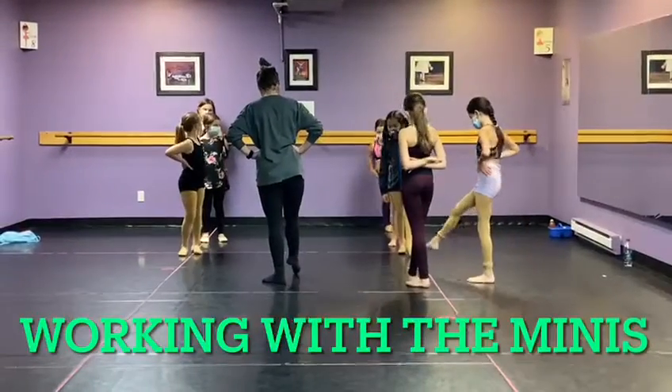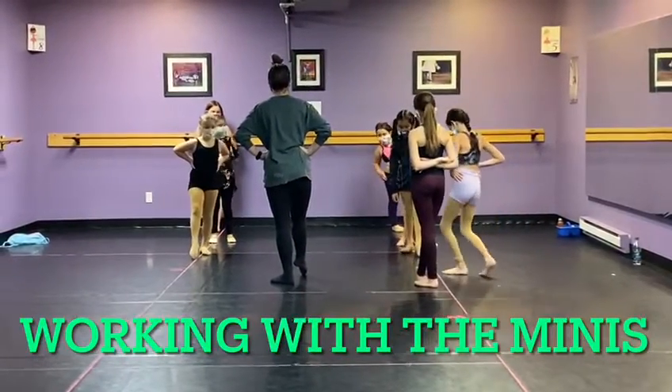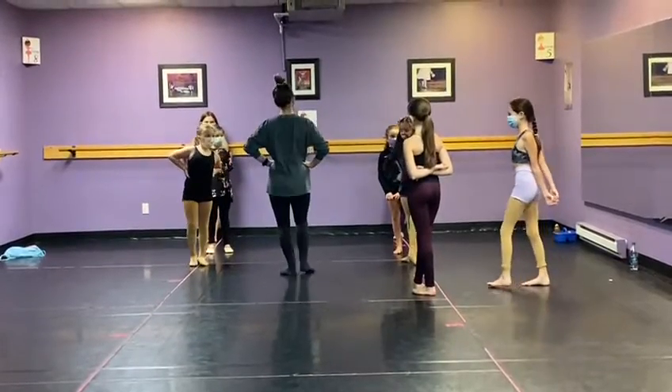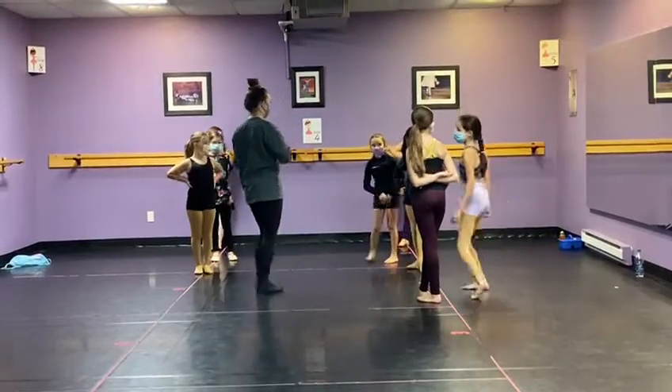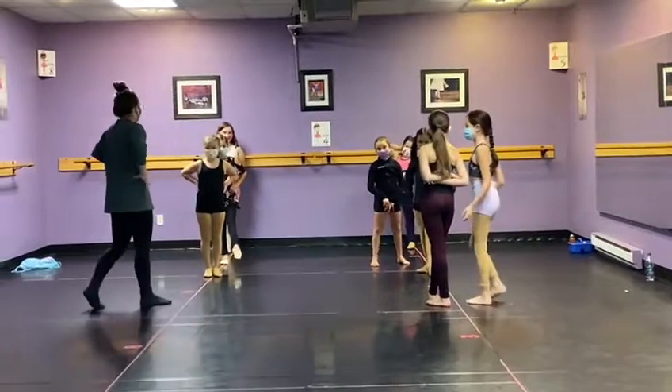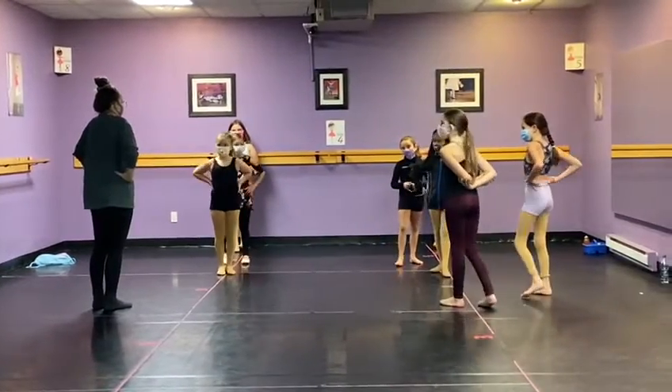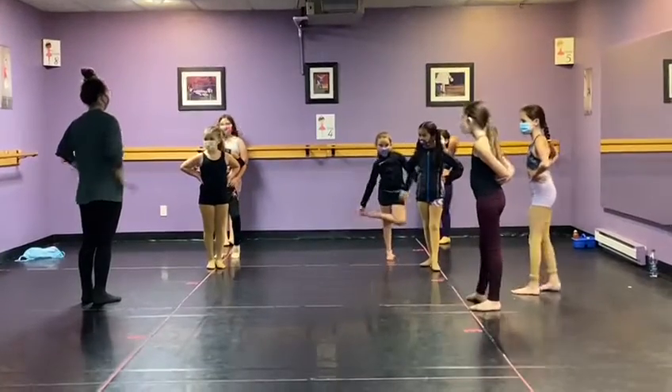Second item: my toe points. What else? What about my tummy? Am I like this all the time? No. I'm holding my tummy muscles so strong. What about my shoulders? Are they up by my ears? No, they're pushed down.